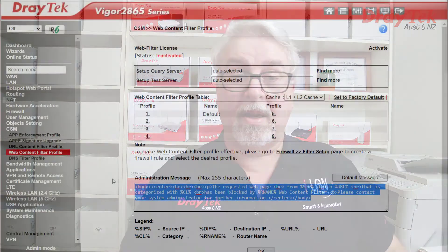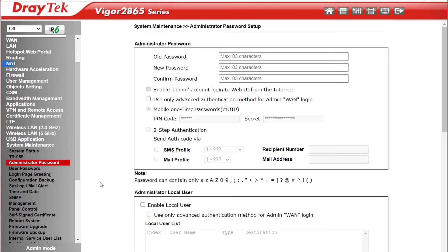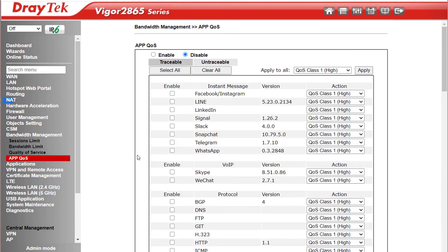If you have clever teenagers who don't like having their access restricted, this is a very good reason to change the default admin password on the router — otherwise every website will display a custom smarty pants message instead, which they think is hilarious. We can change the admin password under System Maintenance > Administrator Password. Under Bandwidth Management you can create Session Limits and Bandwidth Limits. QoS is also featured, as is App QoS, where you can select applications to prioritise with a single click.